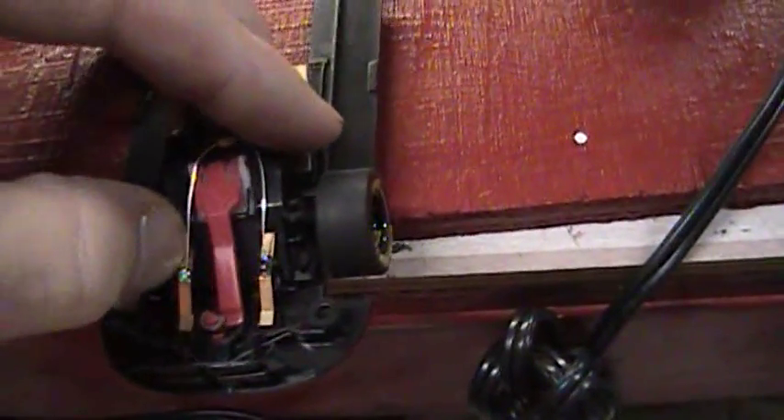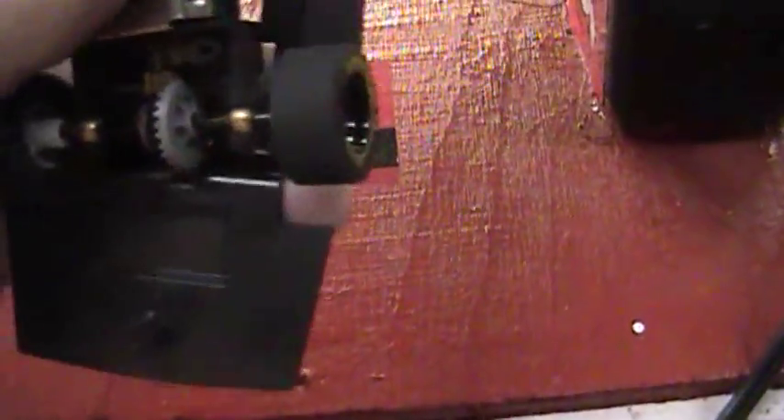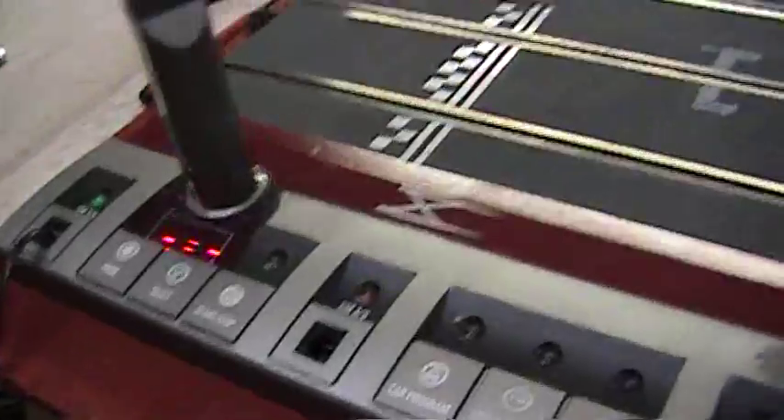I'm doing this with one hand — I don't recommend anybody do this, but I don't have my camera crew with me right now. The chip is in there. Put your motor in. Do the program — back of the controller, flat line, on the track.